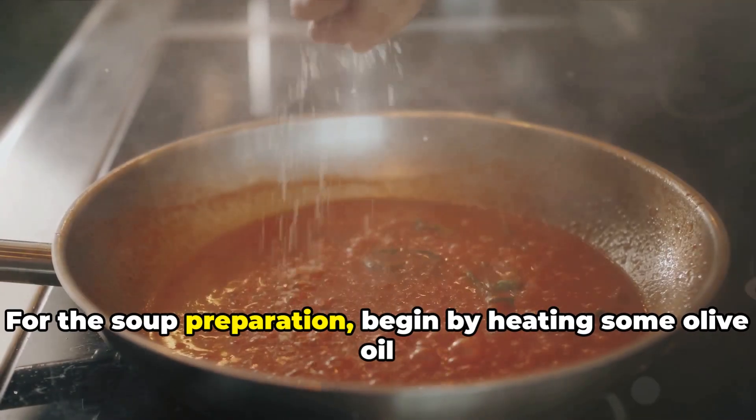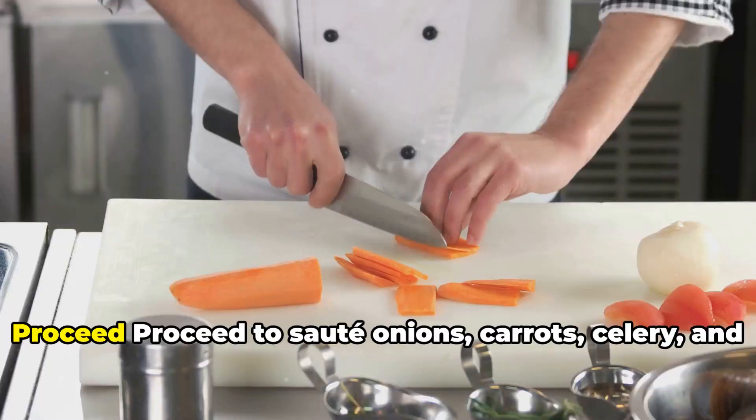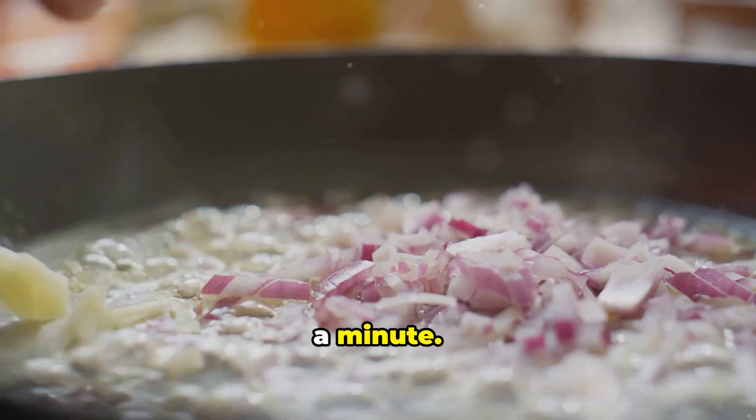For the soup preparation, begin by heating some olive oil in a large pot. Proceed to sauté onions, carrots, celery, and zucchini until they reach a state of tenderness. Add a bit of garlic into the sautéed mix and let it cook for about a minute.